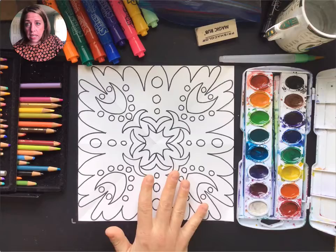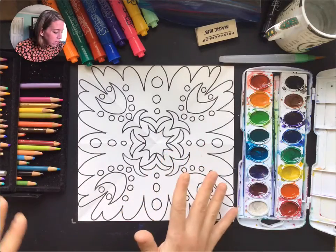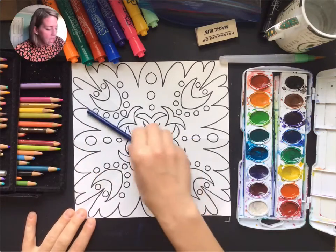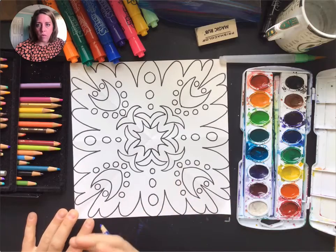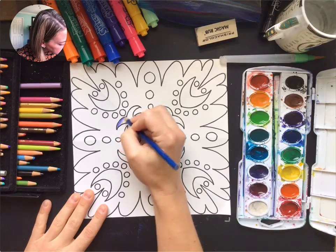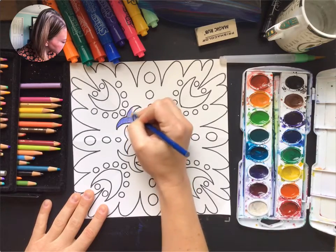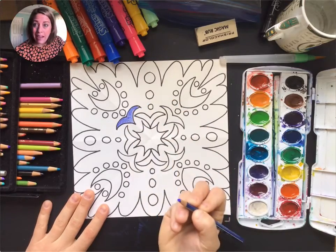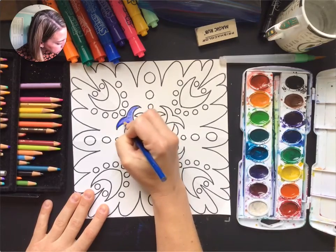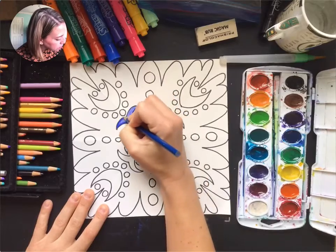The first technique I'm gonna show you is colored pencil. You can do a combination of any of these three, however whatever you color, you need to keep that idea of radial symmetry — so if you color one thing with colored pencils, everything in that same shape needs to be done with colored pencils. For example, if I wanted this piece to be blue, I'm gonna carefully color it blue using circular strokes to make sure they're blending really nicely. Then I'd go back to that sharpie edge, press harder, and create that illusion of shading — it's a little bit of a cheat shading.